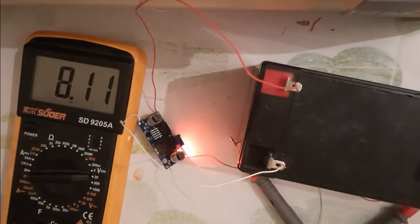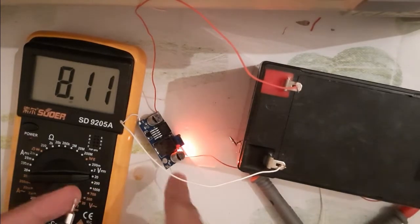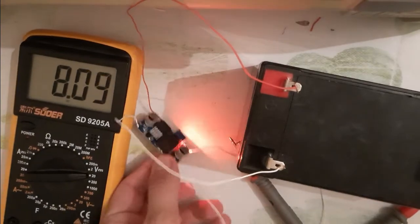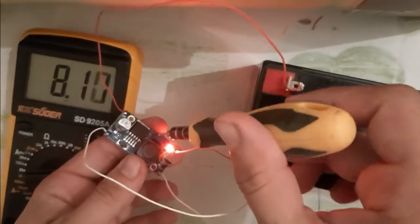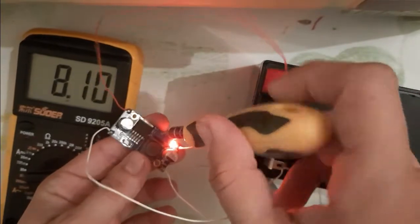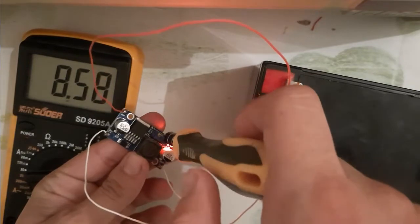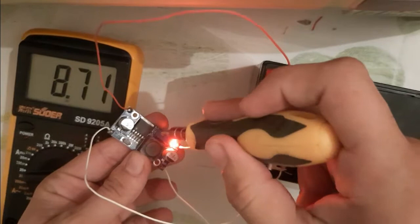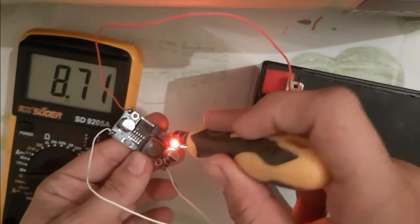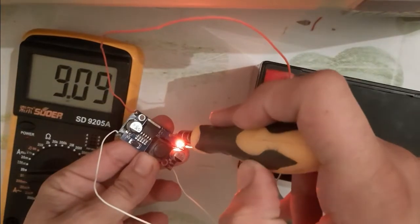As you can see here, we have a 12-volt battery. As I told you, this is a step-down voltage. There is a potentiometer — you can control the voltage you want. For example, let me increase the voltage. I want to drop the voltage from 12 to 9, so I will turn the potentiometer to 9.